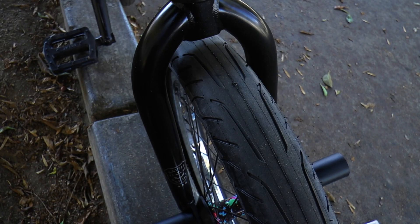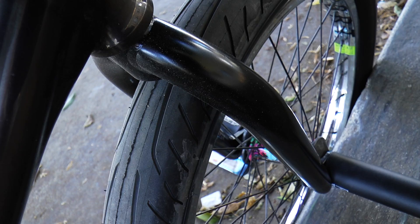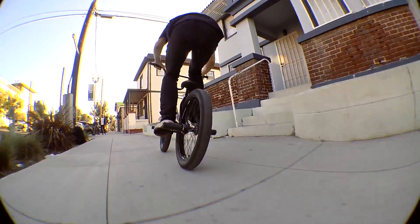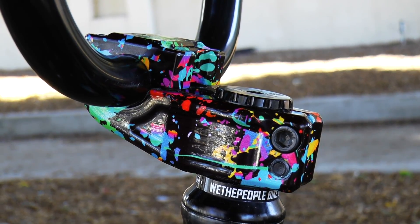Up front, we have the new We The People Battleship fork. It has invest cast dropouts that are 24mm offset, so it's super good for nose manuals and stuff like that. The Madeira Mast Top Load Stem in my signature party paint colorway.